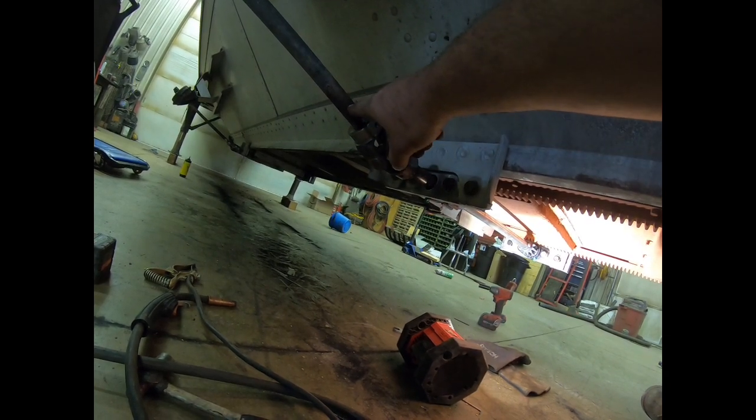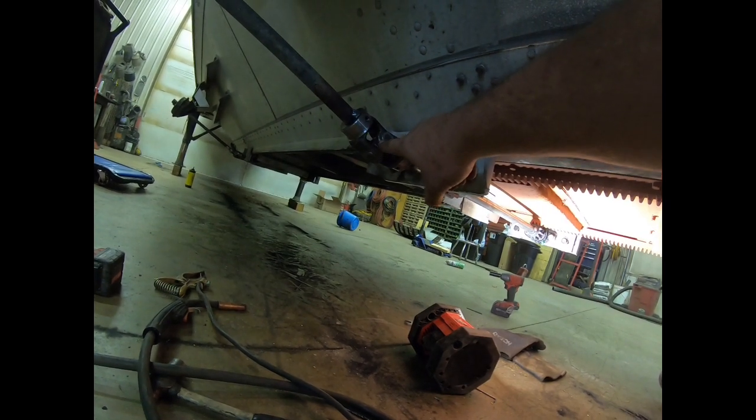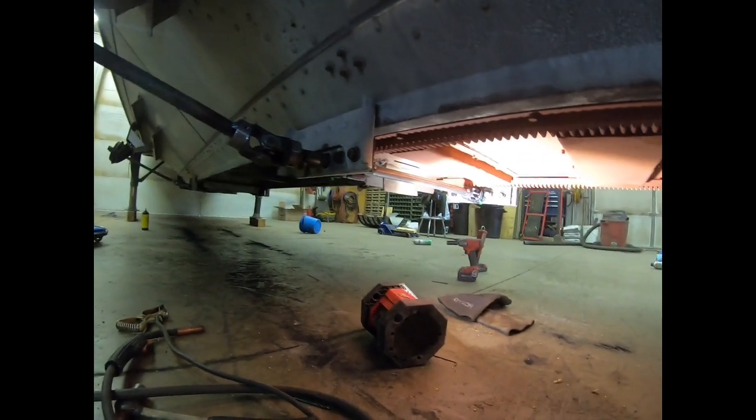When you go to weld this u-joint, make sure you bring your ground out here and ground it here — not ground through the u-joint — because if it grounds through that u-joint it could stick the needles together inside. So when I welded this I clamped my ground here and welded here so I didn't have to worry about that.